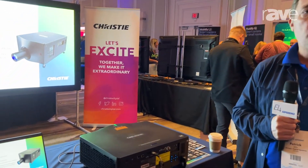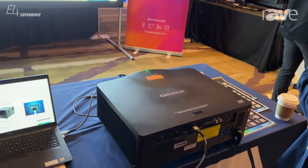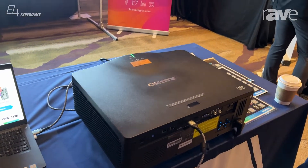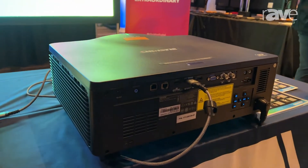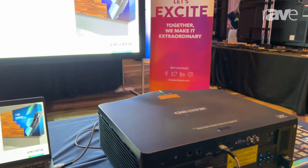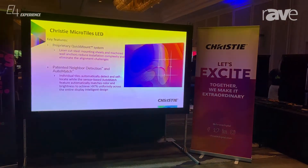What we're showing here today at Alamo E4 is the Christie Inspire Series DWU 860 IS. We actually have three models in this chassis. They're all the same size. They come with a standard lens, 1.25-2. The three models are available in 7500, 8500, and 9500 lumens.